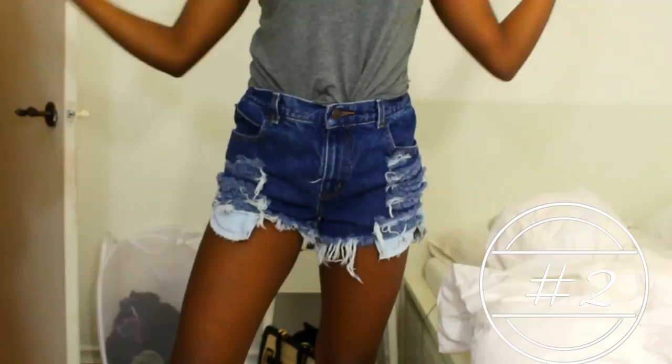That's basically the end of this tutorial — I hope you guys enjoyed it! If you want a more in-depth one, watch my very first DIY distressed shorts tutorial, and I'll see you guys in my next video. Bye!